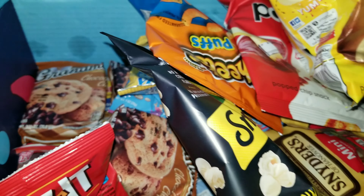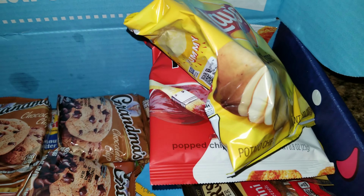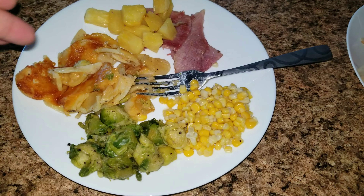Hey guys and welcome back to my channel and welcome back to What's for Dinner. This week we have a lot of new foods.